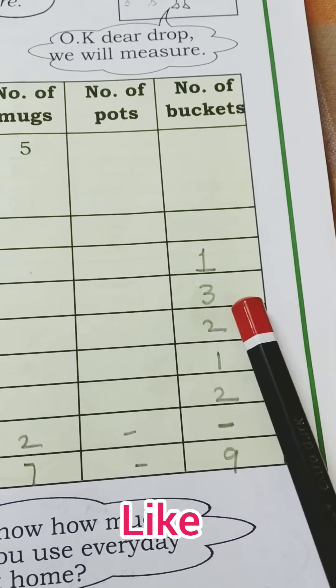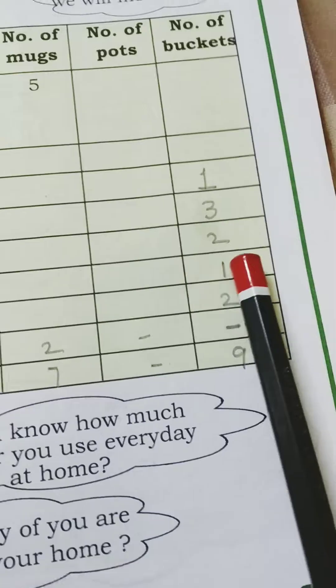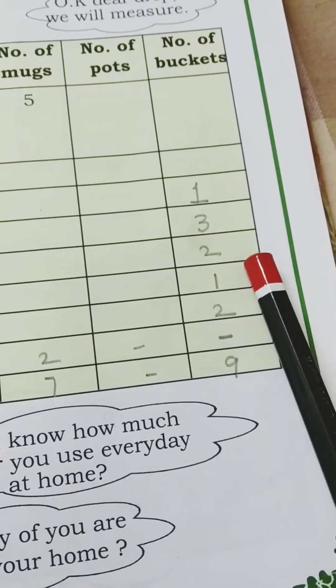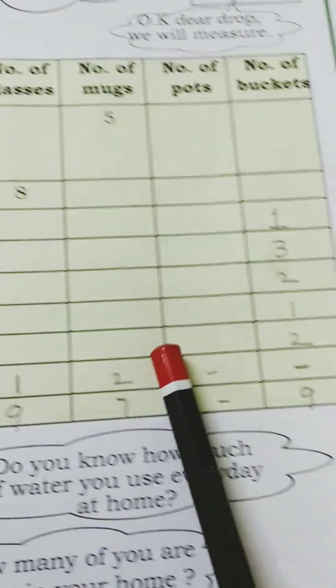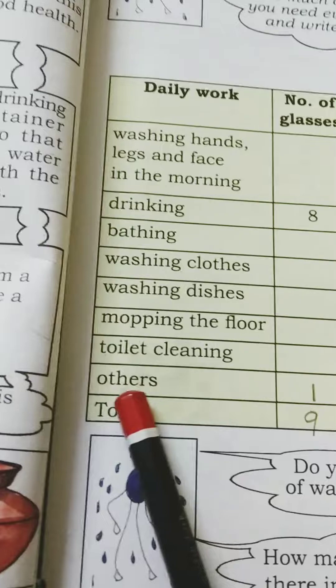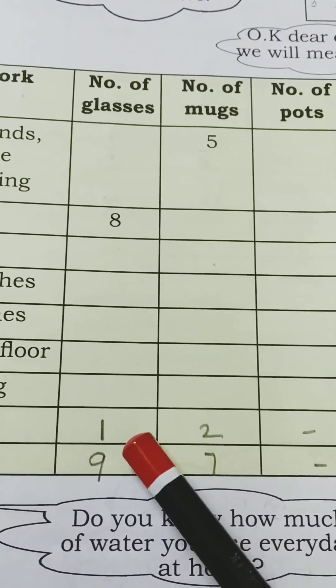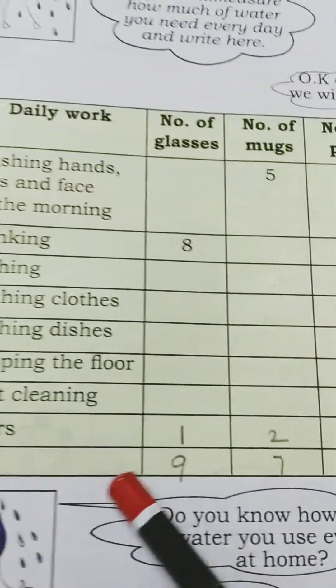For washing clothes, mother does this work and may use about three buckets. For washing dishes, two or three buckets. For mopping the floor, one bucket. For toilet cleaning, mostly two buckets.